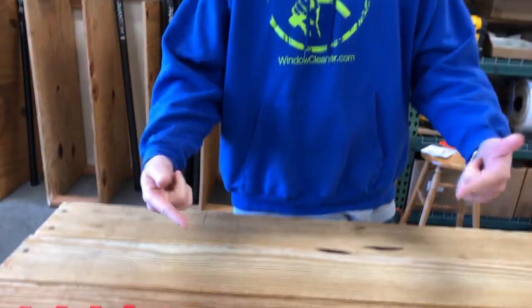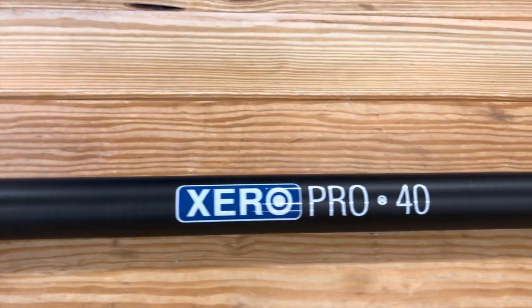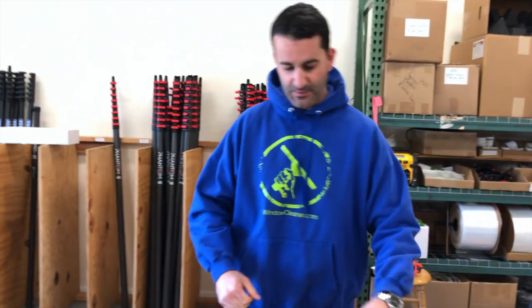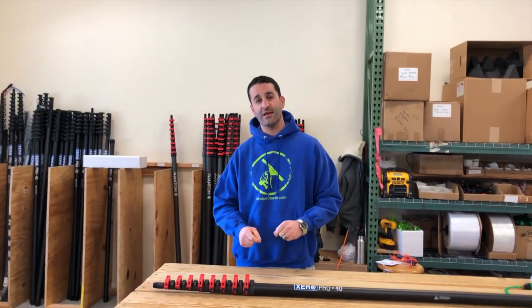Hey, Alex with windowcleaner.com, and today I'm going to explain our updated and upgraded Zero Pro. This one is now referred to as the Zero Pro Plus. It's available at 40 feet as you can see here. The big difference between the older Pro, which we're doing away with, and this Pro Plus is the upgraded clamps.